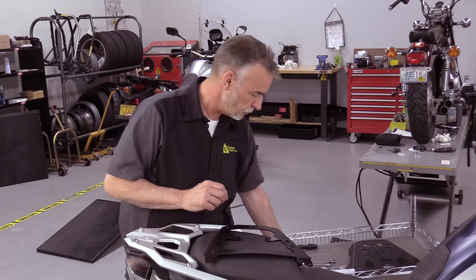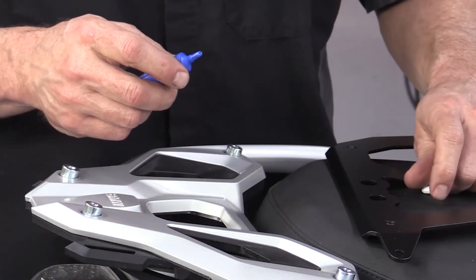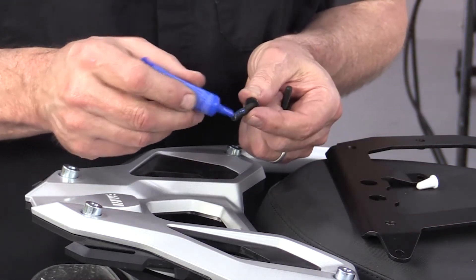Good practice: we want to hit these with a little bit of blue Loctite. Blue Loctite — we want to be able to get these off at some point, but we don't want them coming off on their own. It doesn't require a lot, just a little bit on the threads.